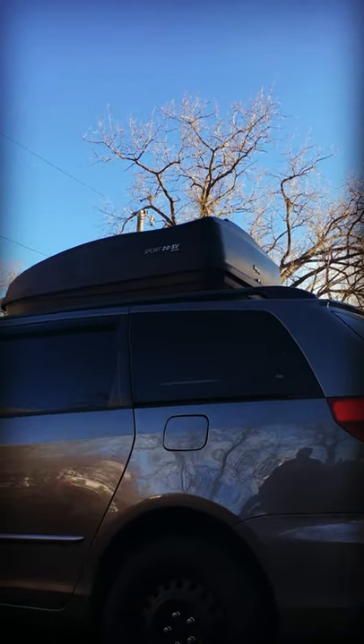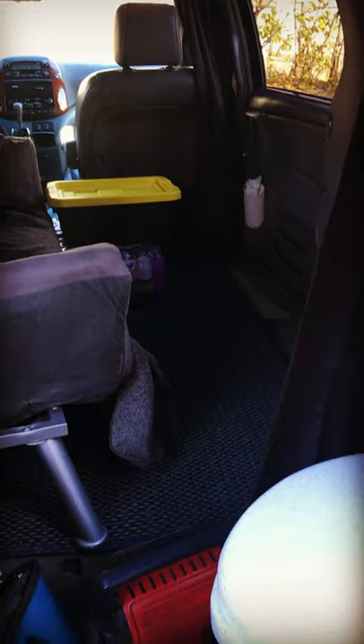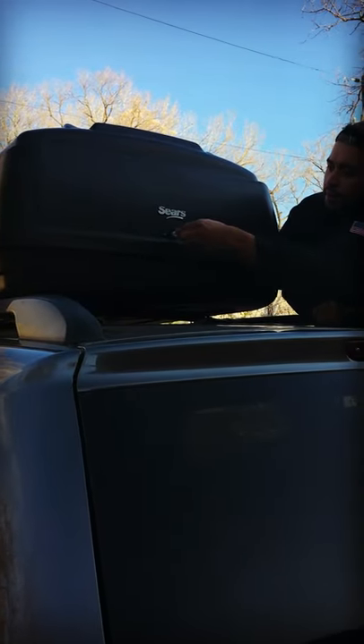There is a simple solution to make more minivan camper storage space. With the small space minivans have to offer, having storage is crucial and may take some creativity, but the simplest form for more storage is a rooftop cargo box.